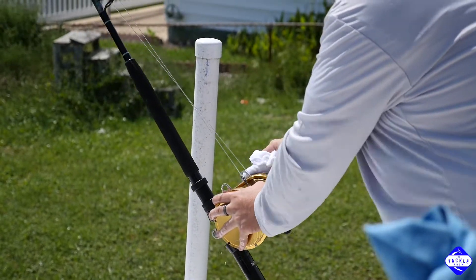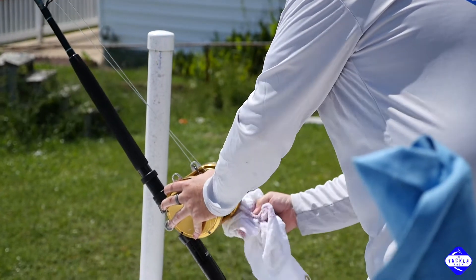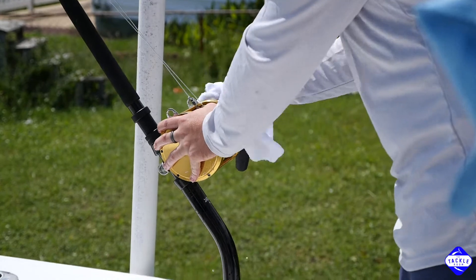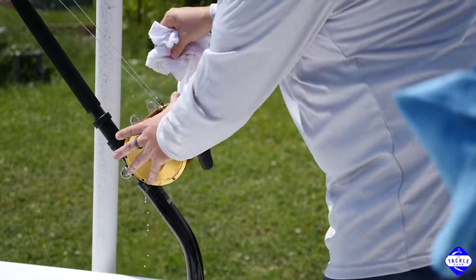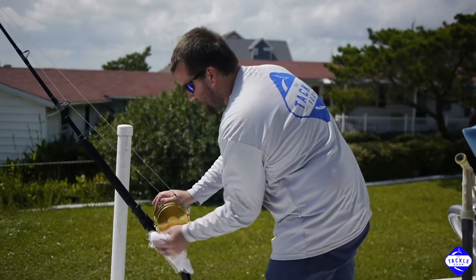Make sure you're getting pretty much all the parts. Get your lever drag, get over here on the right side plate, get the handle really good. Make sure you get around the feet. The feet want to build salt up real bad, so that's a good place to get as well.